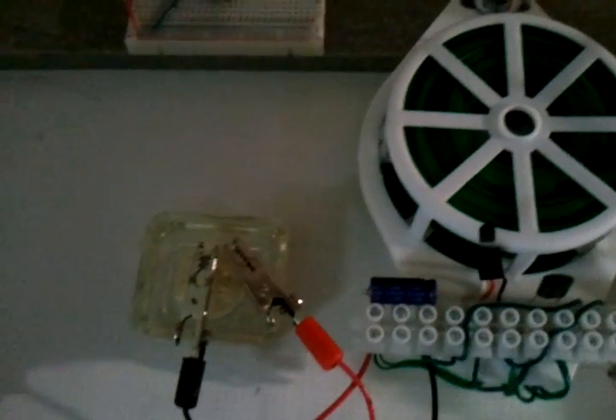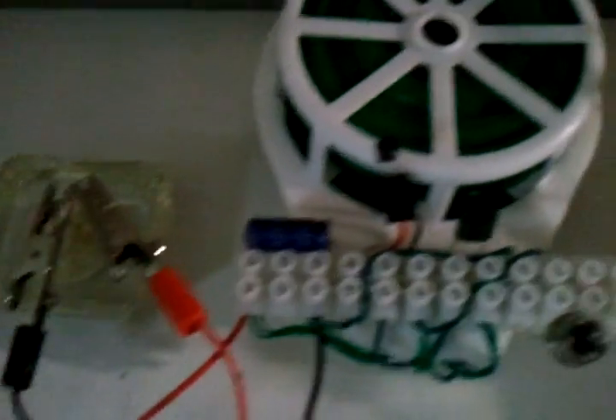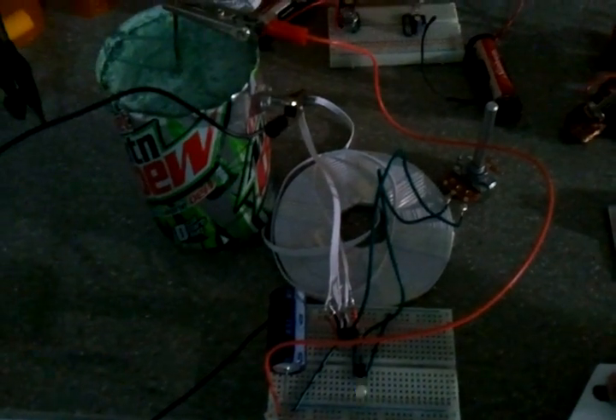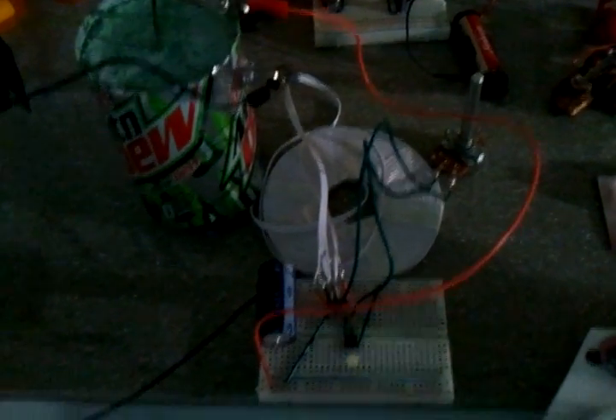Here's a little update on some of the other cells I've still got going. This is one of the very first cells that I encased in plastic, and you can see it's still going. This cell is over two months old — one of the very first ones. This is alum only with a magnesium anode and a copper cathode. There's my original cement battery. It's been going four or five months now and hasn't skipped a beat.